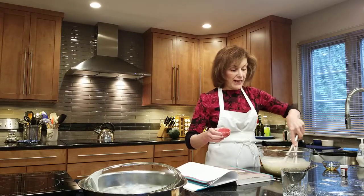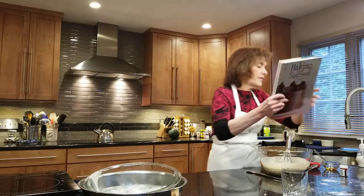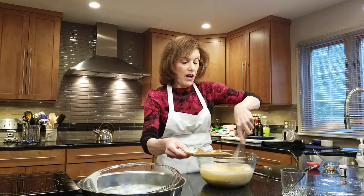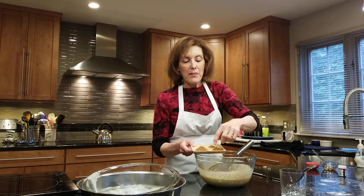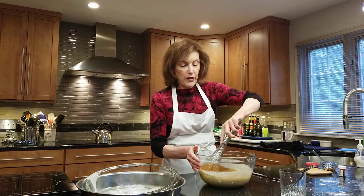One teaspoon of pure vanilla extract, and then we're going to add some spices. This is where we really boost up the flavors of this ice cream. The reason is cold things don't get to our noses as quickly, so we need to punch it up a little bit. I have one and a quarter teaspoons of pumpkin pie spice — the pre-blended spice with cloves, allspice, ginger, nutmeg, and cinnamon. Then I boost it up even more with an additional teaspoon of ground cinnamon and a half teaspoon of nutmeg.